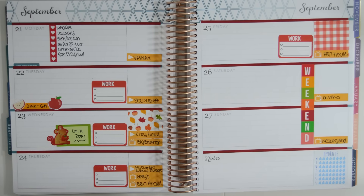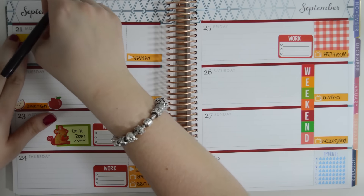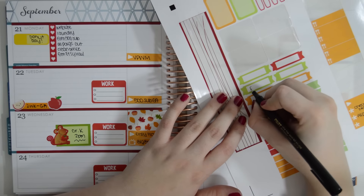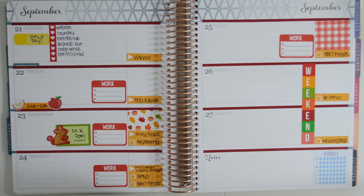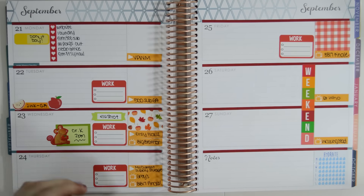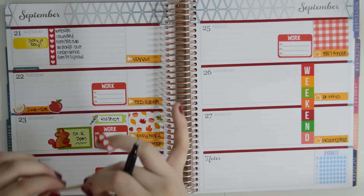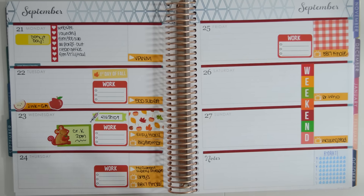Putting down my sticker on Monday to mark that it's donut day with my dog. I also need to write down that I'm going to get a flu shot. I'm required to get it for work, so I'm going to go on Wednesday to get one before my shift, just so I don't have to worry about it later. Got a little shot sticker going on there. I'm just going to go ahead and stick down this first day of fall sticker right there — not perfect, but it works.